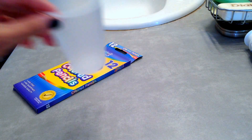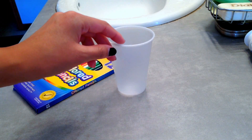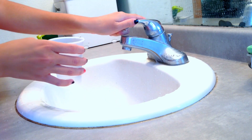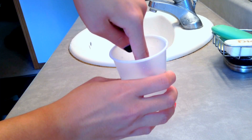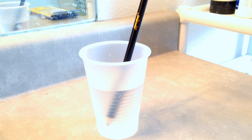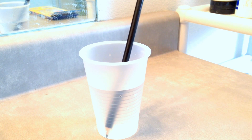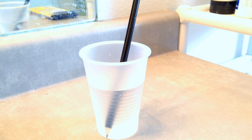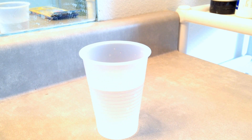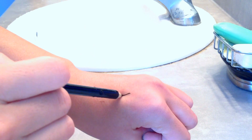You will need colored pencils — make sure they're non-toxic — and you will need a plastic cup. Fill the cup with warm water and test it to make sure the water is really warm. Then put whichever color pencil you want in there for 5 minutes.